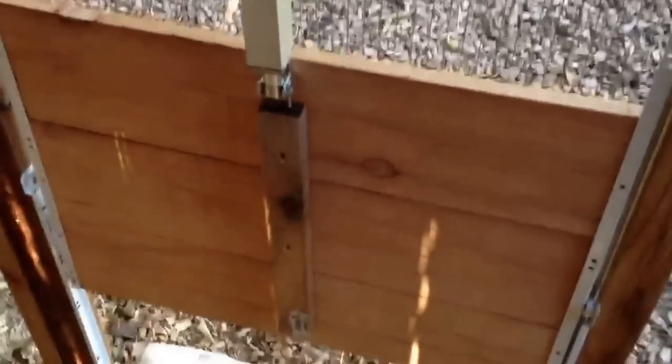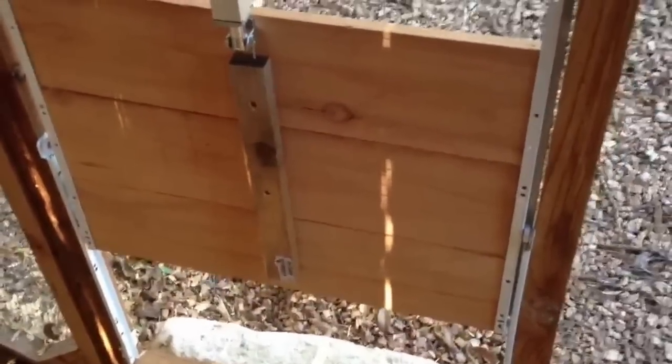This actuator is controlled by these two timers and a little circuitry I made. You've got an open timer and a closed timer. Since it's open now we'll do a test — in 10 seconds this thing will fire up and shut for us.